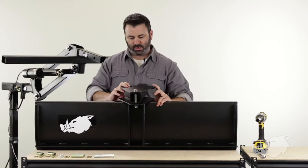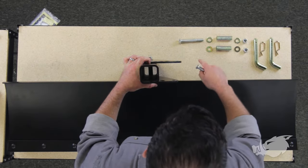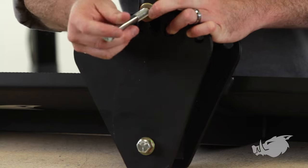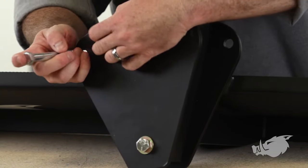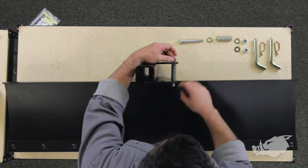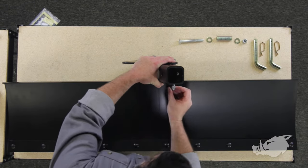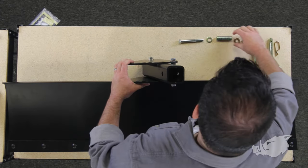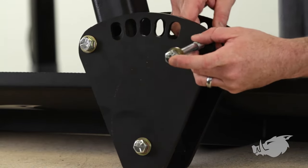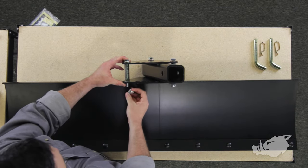Next thing we're going to do, I'm going to lay this back down and install the other two bolts along with their washers, spacers, and lock nuts. They're going to go in these far side holes here. Put the washer on first, run it through the top hole, stick a spacer on there, run it through the bottom hole on the angle bracket that's attached to the blade itself. Go ahead and put a washer on there, another lock nut — hand tight. Then the final bolt: stick it through the top, spacer time, run through the bottom angle bracket along with a washer and a lock nut. Hand tight.